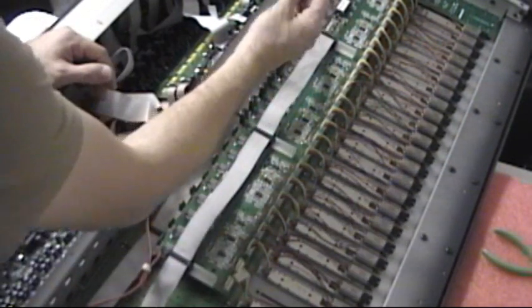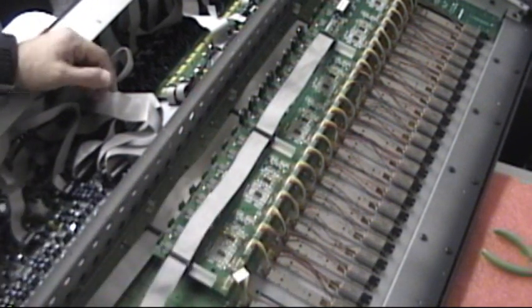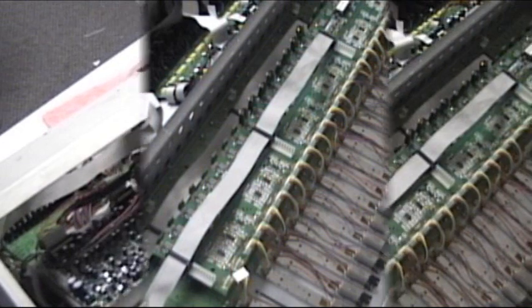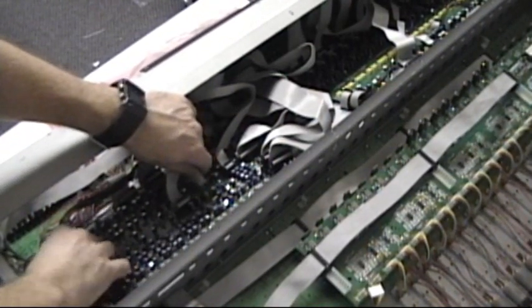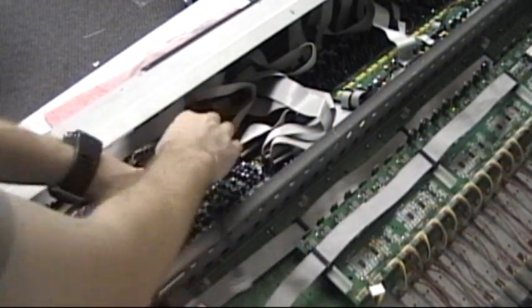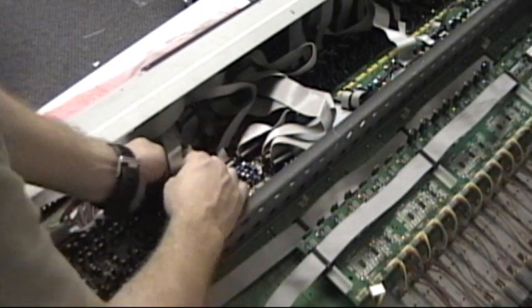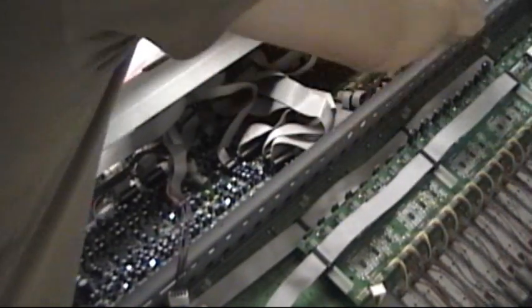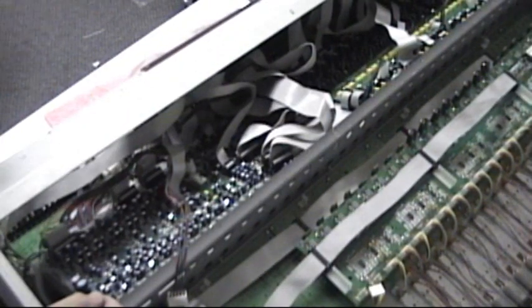These are the two-pin connectors. We're taking these connectors out as well — from the sub-mixer board and the two mic-three boards.